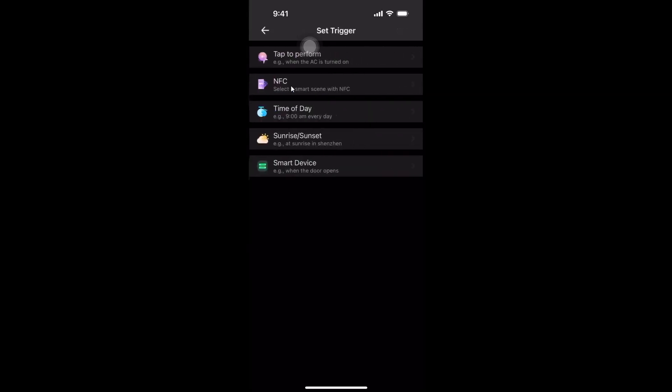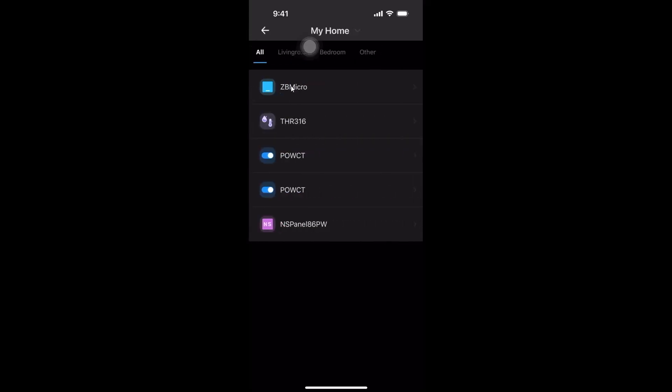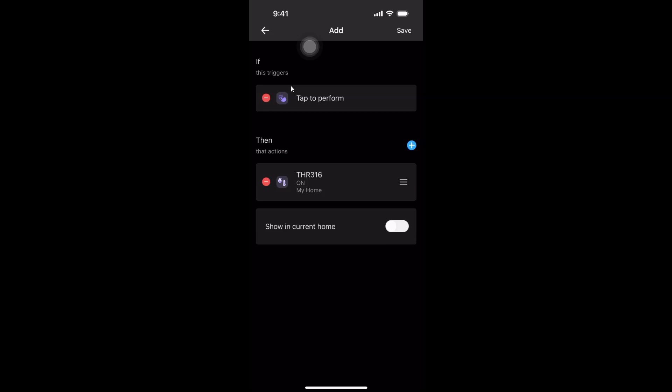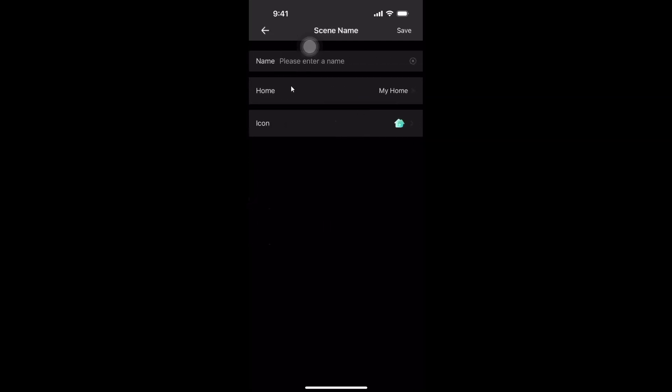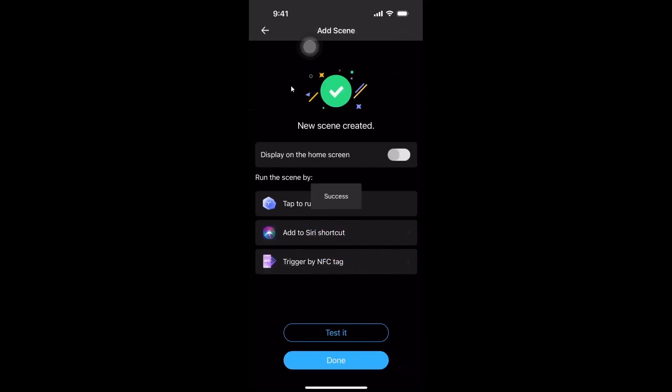That has the trigger, but we don't really need to worry about the trigger because we're going to be using a button within CarPlay. So I'm going to use 'tap to perform' and then go down to the bottom and add an action. As the action, we want to select a smart device and we're going to select the THR316 and say turn it on. We're going to save that and give it the name 'Open garage door'. So we now have the action created and we save that.